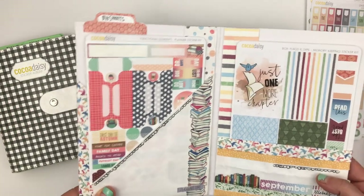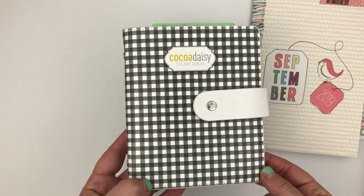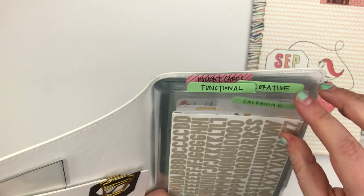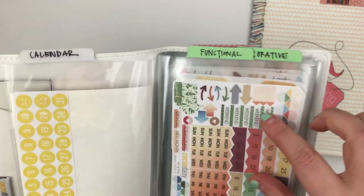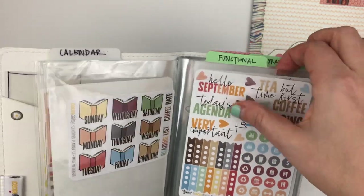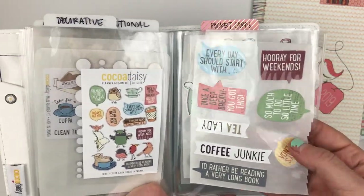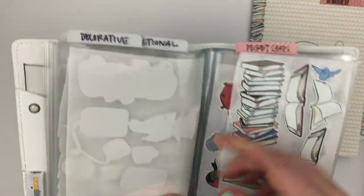That's how I'm storing my big sticker sheets for the month. Then I'm using the sticker album that came with the August kit — possibly the add-on kit. This month I've decided to break them up by category: functional calendar items like letters, alphas, numbers, and days of the week; functional icons like to-do lists; and decorative stickers that are just meant to make your page look cute, including die cuts. I've used my Xyron sticker maker to make all my die cut stickers so I can just pull from them in the album.